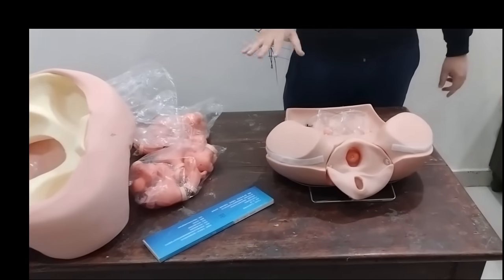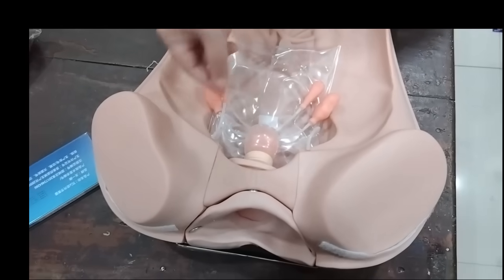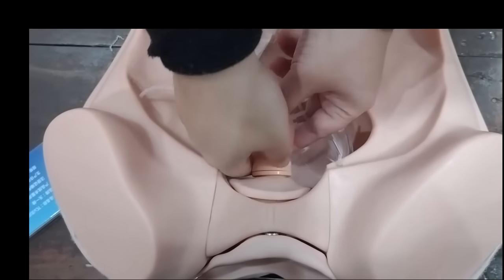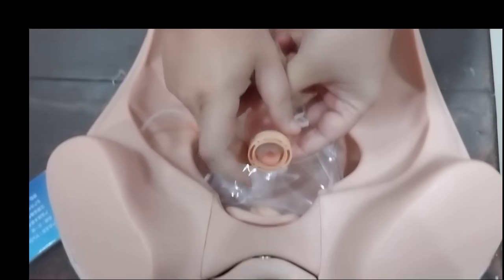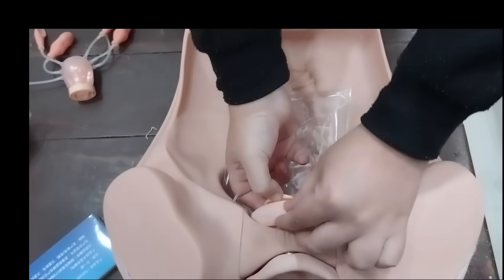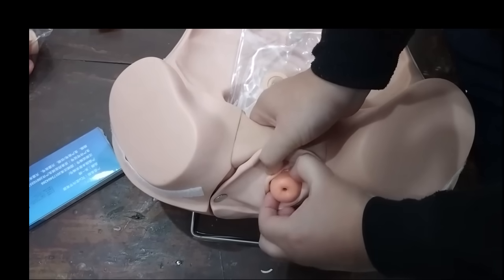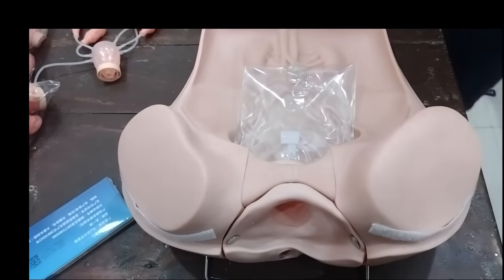So this is how you remove it from the inside. If you wish to change the uterus that comes attached with the model, all you need to do is detach the tubings, hold the uterus, and rotate this ring counterclockwise — and here it comes off. If you wish to remove the cervix as well, you need to just hold it, do the same with this ring, and you can take it out through the vagina.